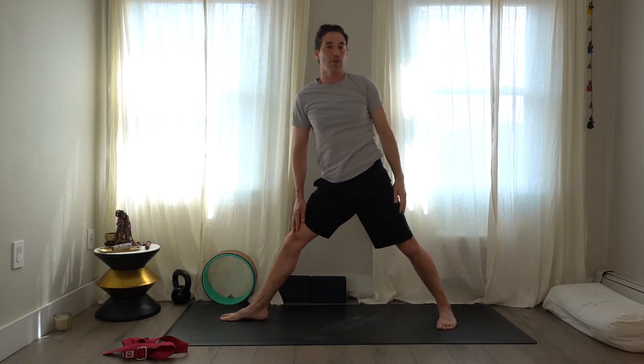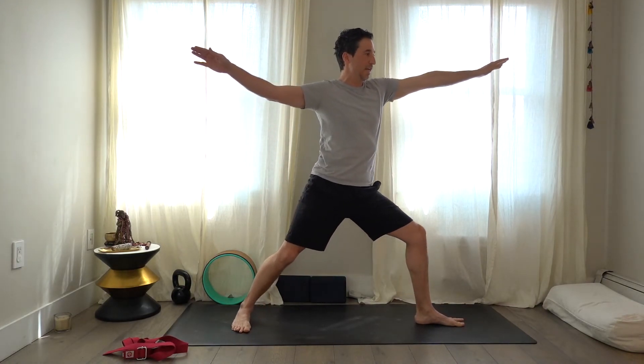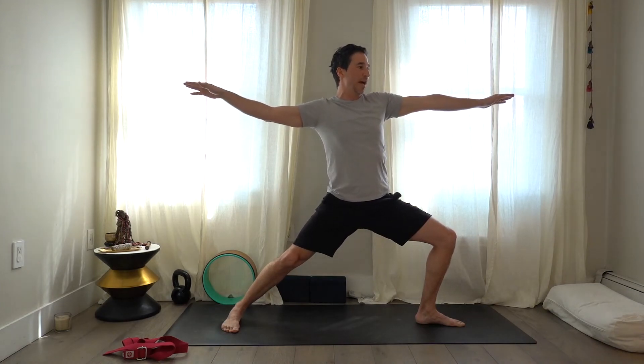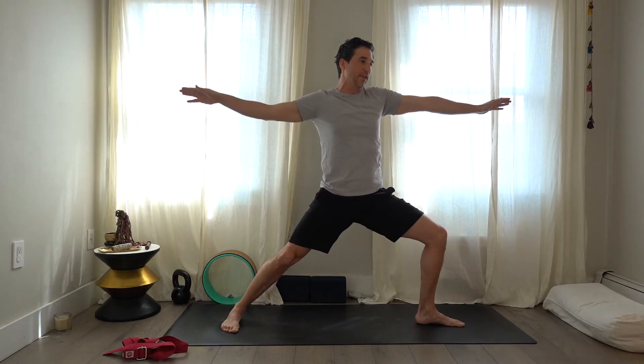Bring yourself back up, turn the right foot in, turn the left foot to the left, take the arms out wide, and bend the left knee. Keep lifting through the crown — I think about expanding into all the spaces around me, even in an elevator. It's very good for posture. As you're here, push up and out with the thighs.